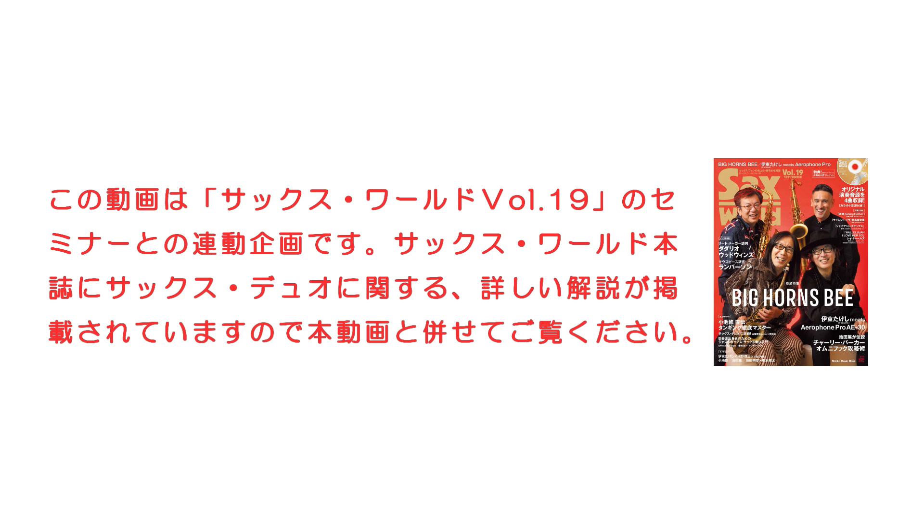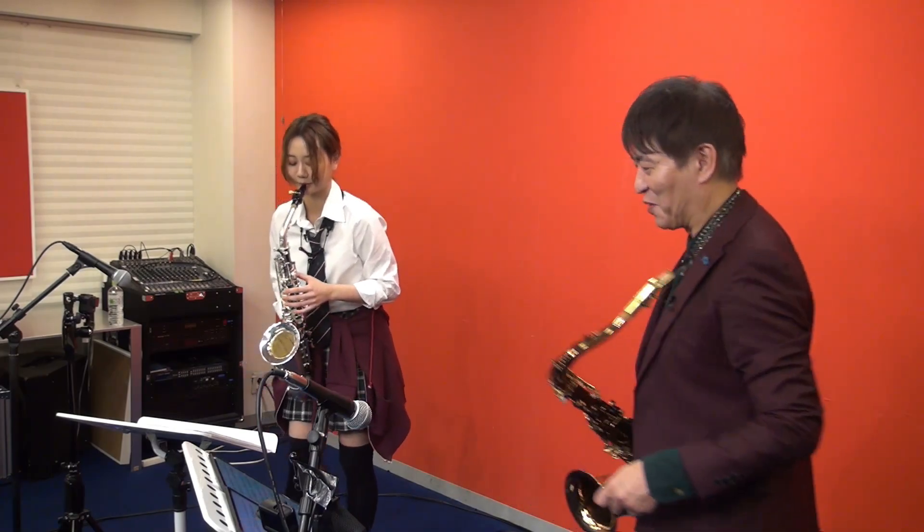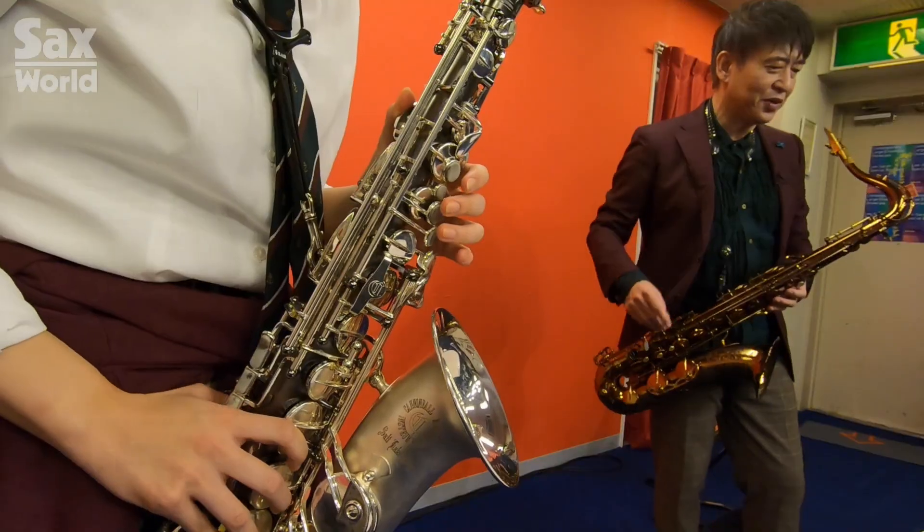I'm sorry. Okay, then let's do it. One, two, three, four, one.